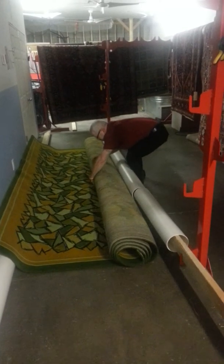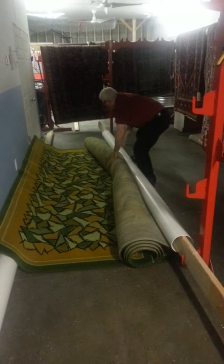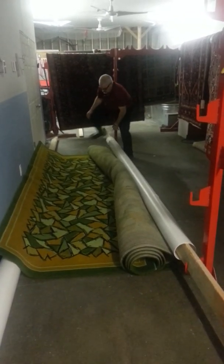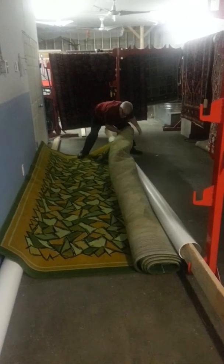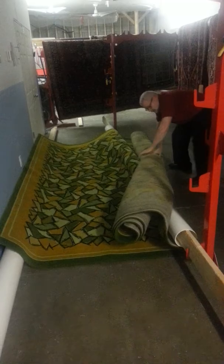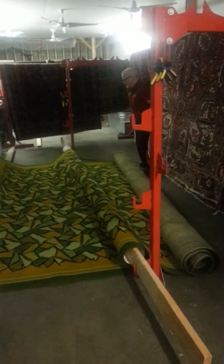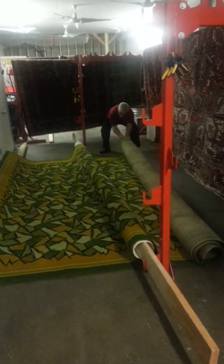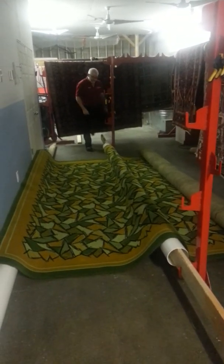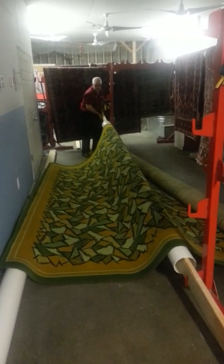Very heavy. And this is going to be the hardest part right here — just getting it over top of the pole in the low position. There we go. I'm going to make sure I straighten this out a little bit, and I'm going to go up one run. We're going up 18 inches, right there.